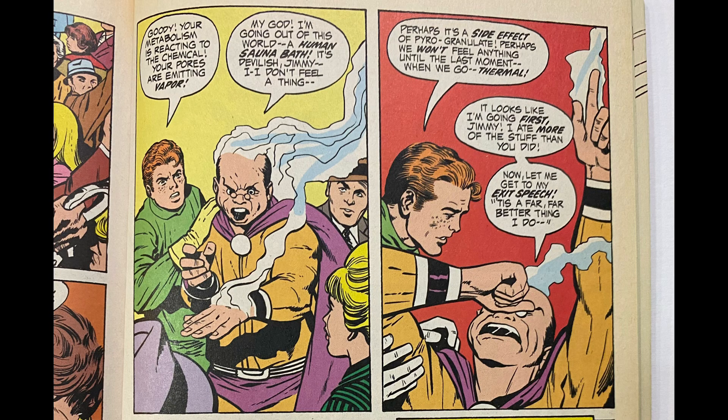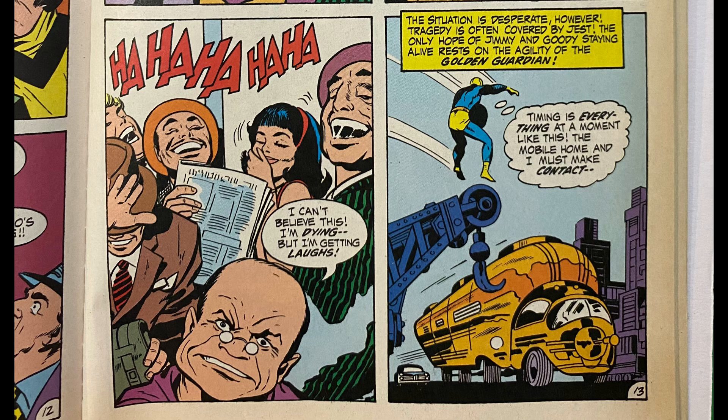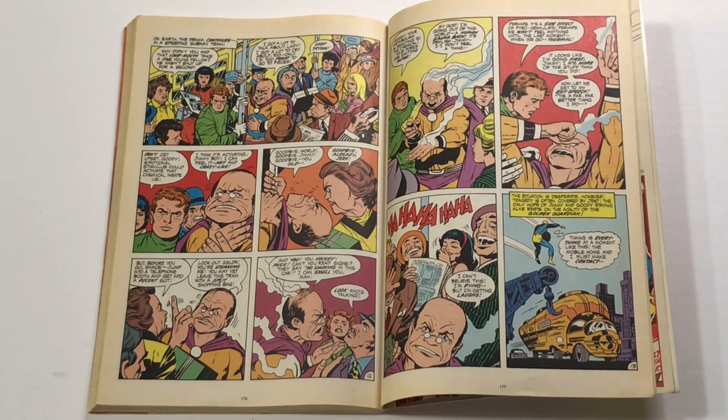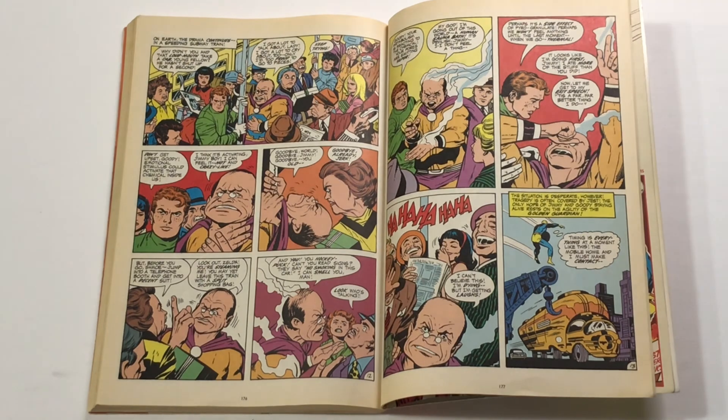In issue two of this Don Rickles celebration we finally get 'hockey puck,' his signature insult. Goody's metabolism is reacting: 'Your pores are emitting vapor.' Goody: 'My God, I'm going out of this world. A human sauna bath — it's devilish, Jimmy.' Jimmy: 'Perhaps it's a side effect of pyrogranulate — perhaps we won't feel anything until the last moment when we go thermal.' Goody: 'It looks like I'm going first, Jimmy. I ate more of that stuff than you did. Now let me get to my exit speech: Tis a far, far better thing I do. I can't believe this — I'm dying, but I'm getting laughs.' I can see why Jack wanted to get off Jimmy Olsen and devote his energies to his real passion projects — but give me more Goody Rickles, more of the Guardian, more Jack Kirby's Superman.